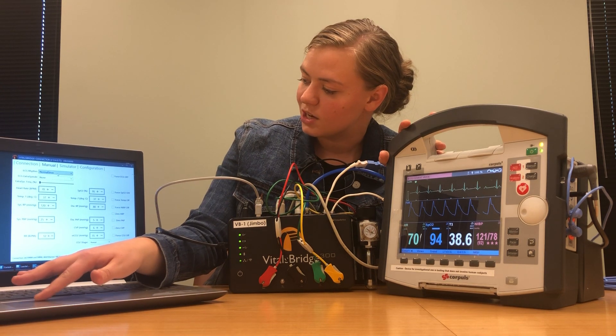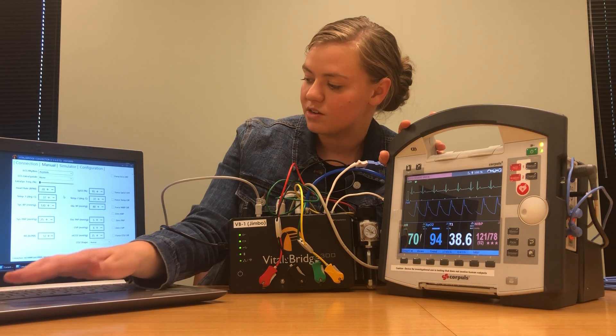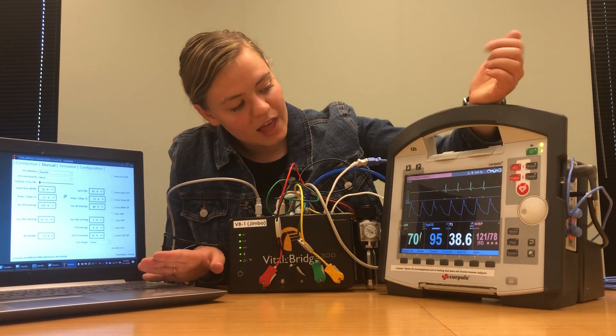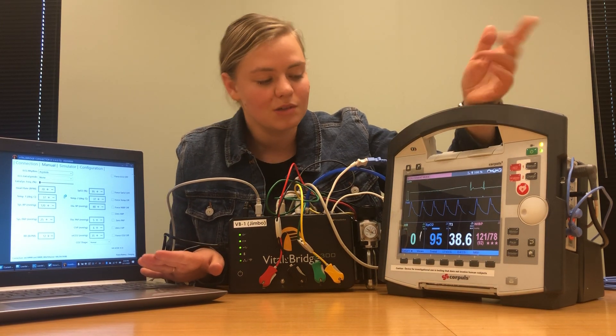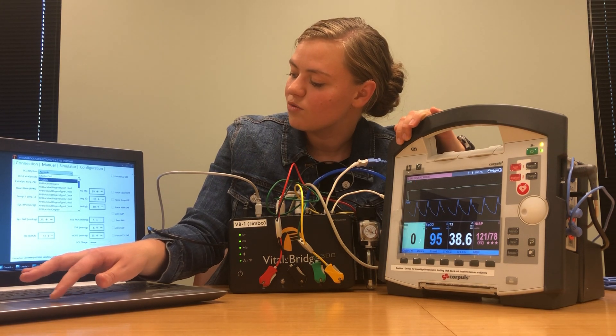If you want to verify everything is going through, hop onto your patient monitor and your VitalsBridge and pick a different waveform. I picked Asystole and we'll see it goes flat line, which is exactly what it's supposed to do. Then we can go back to our normal ECG waveform.